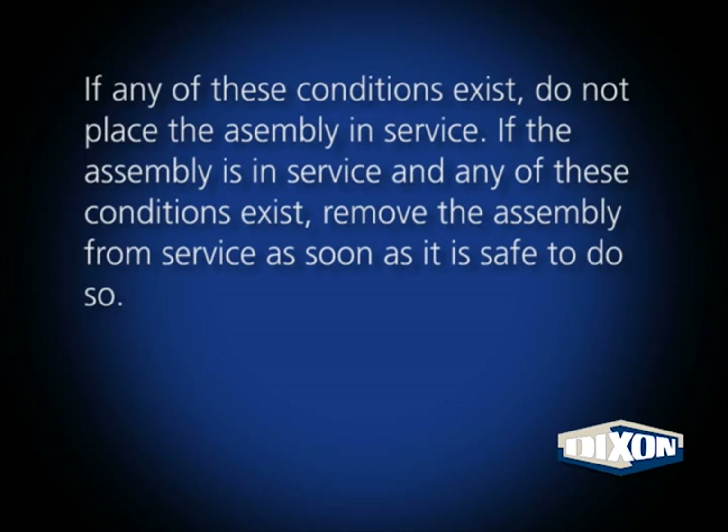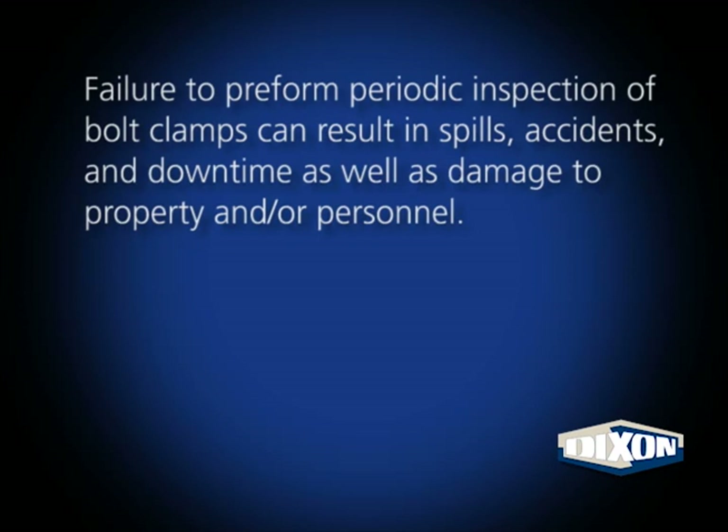If any of these conditions exist, do not place the assembly in service. If the assembly is already in service and any of these conditions exist, remove the assembly from service as soon as it is safe to do so. Failure to perform periodic inspection of bolt clamps can result in spills, accidents, and downtime, as well as damage to property and or personnel.